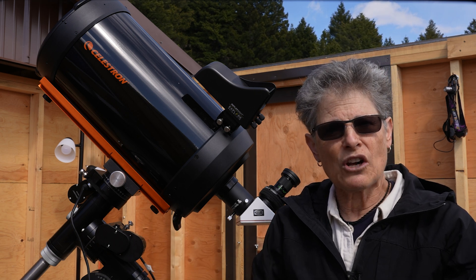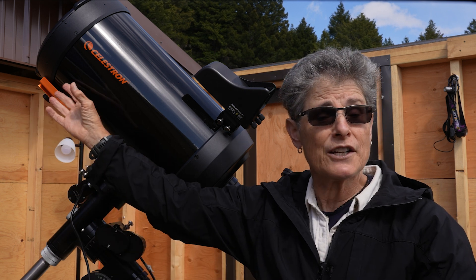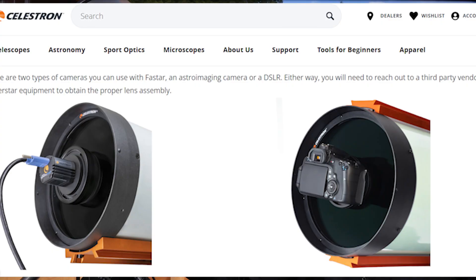You replace it with a field flattening lens assembly that's sold separately by third-party manufacturers. Fastar allows the user to put an astronomy camera on the front of the telescope, making the telescope F2 instead of F10.